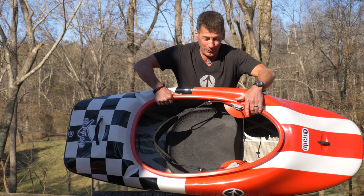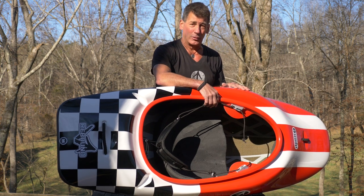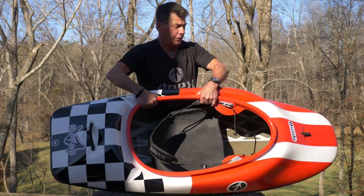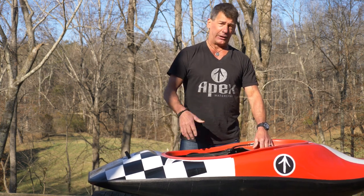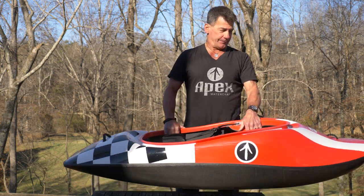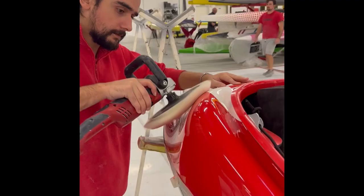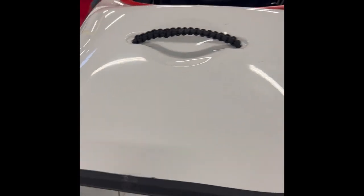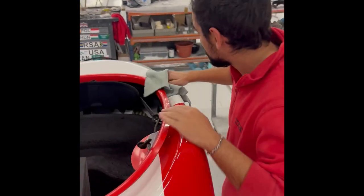A couple more things: people ask what the white stuff in the middle is. Those are graphics — purely for aesthetics. I just wanted you to look inside and see something cool. You're going to have options of several colors. This is a full custom — my personal boat. The standard Apex colors will be a solid with one stripe up the middle. You can make the deck and hull different colors or the same, or have it all carbon fiber. We're doing three main colors you'll get to choose from — they're going to be pretty sweet.